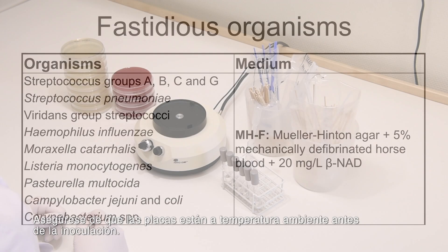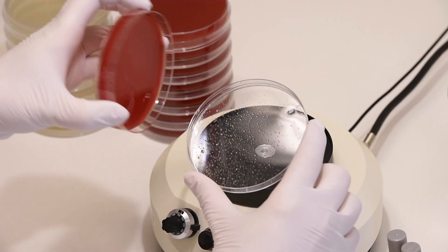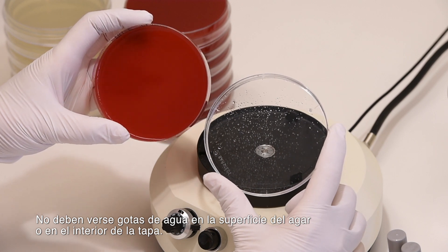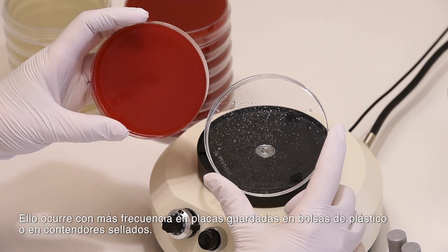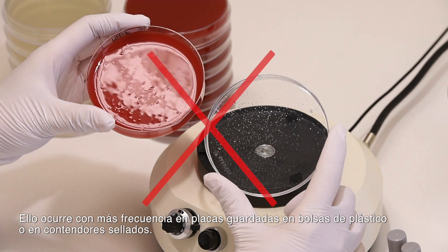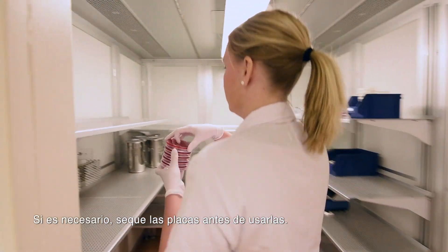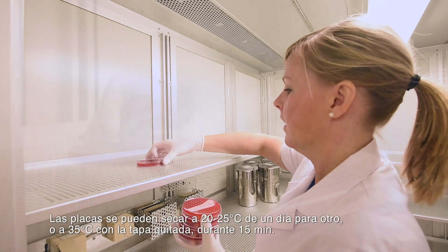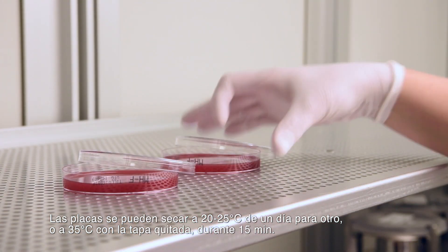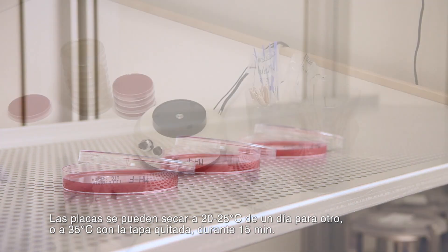Make sure that agar plates are at room temperature prior to inoculation. No drops of water should be visible on the surface of the agar or inside the lid — this occurs more often with plates stored in plastic bags or sealed containers. If necessary, dry the plates prior to use, either at room temperature (20–25°C) overnight, or at 35°C with the lid removed for 15 minutes.